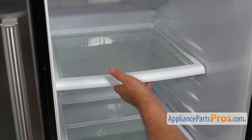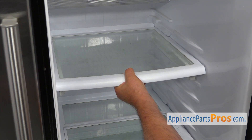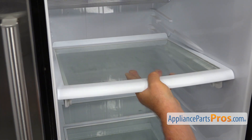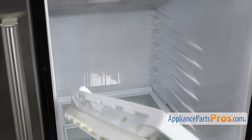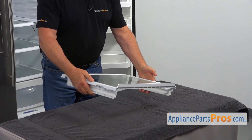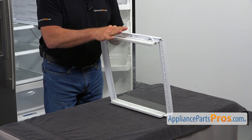Next, the shelf comes out. We're going to pull it straight out, then lift it up and remove it. We're going to place it under the table, and we are going to work on this side.